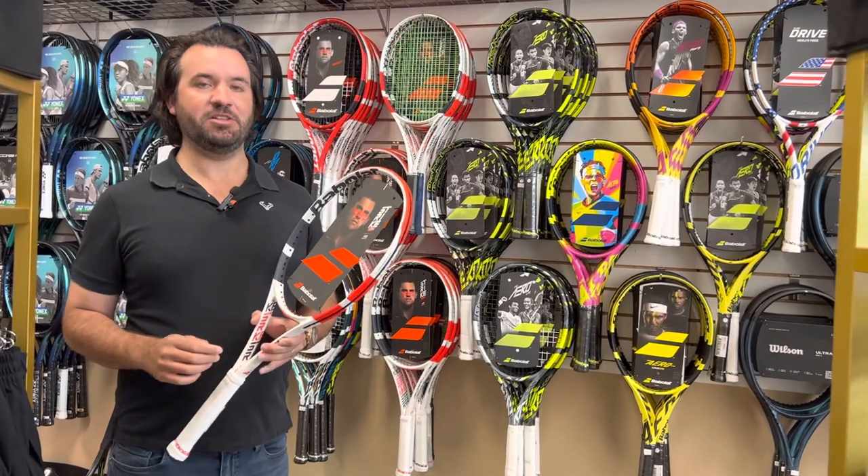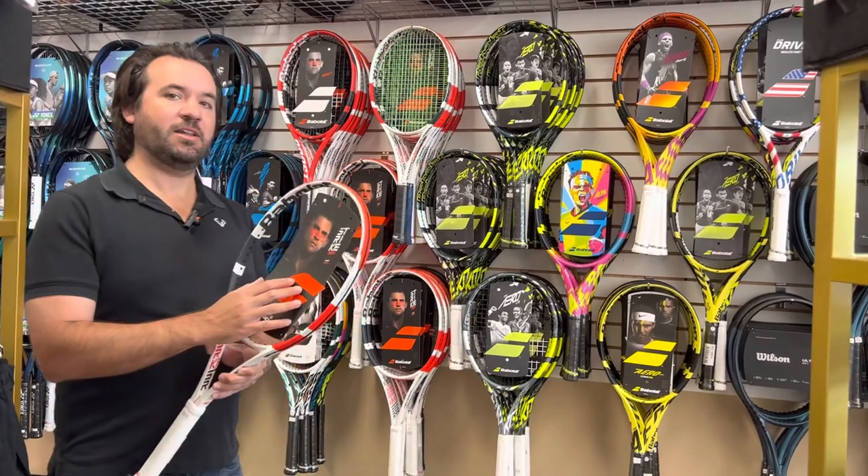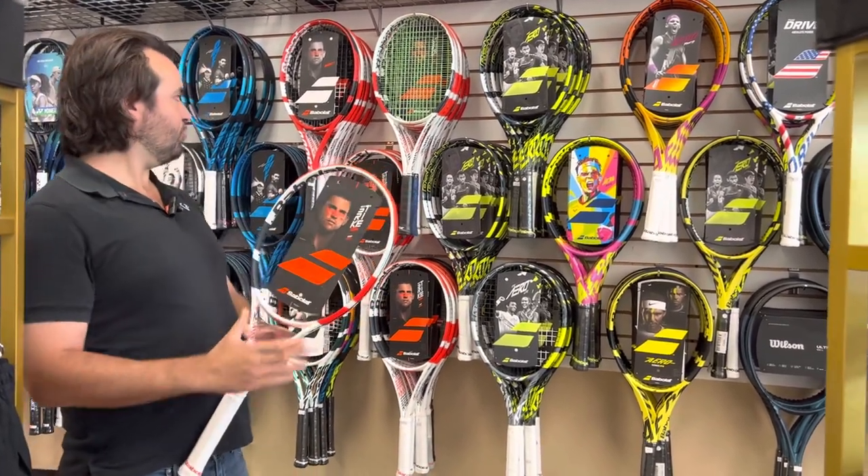So even if it's just for a millisecond or two, the ball will stay on the racket for a longer amount of time, giving you more control and allowing you to play shots better. So Pure Strike is their control line.